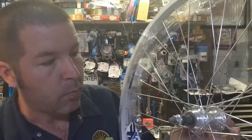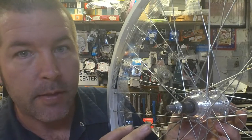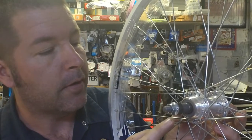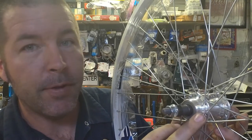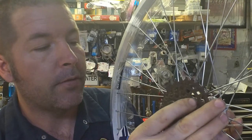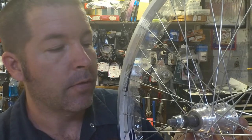What we've got here is a wheel that accepts a freewheel. The way you can tell the difference between the two is that on this one the hub itself is threaded, where the freewheel threads on. You've got a long axle sticking through this wheel.